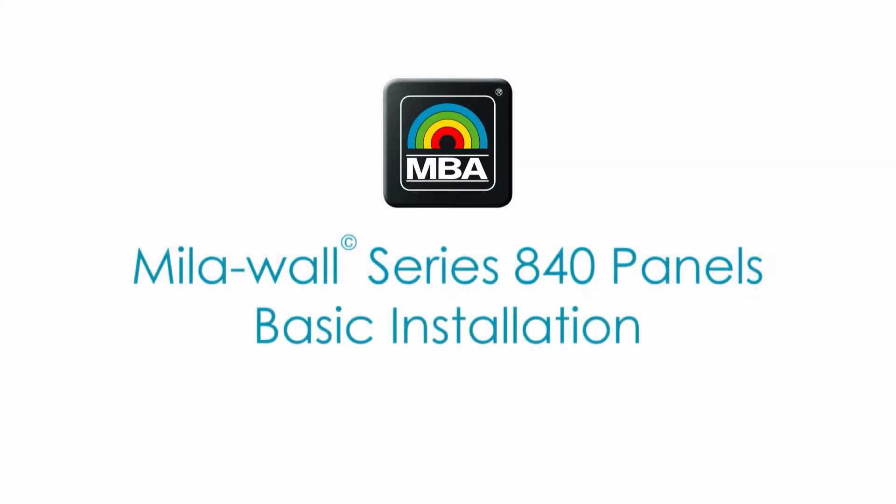Welcome to your new MillerWall Series 840 wall system. This video will show you the basic installation.